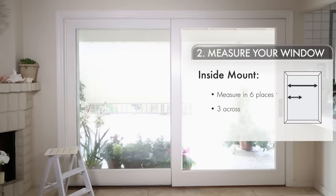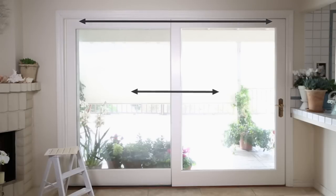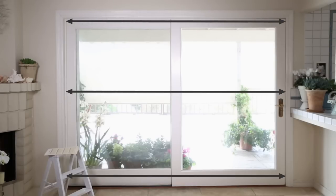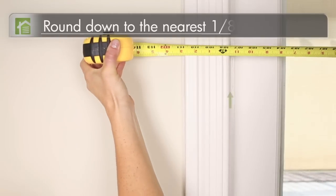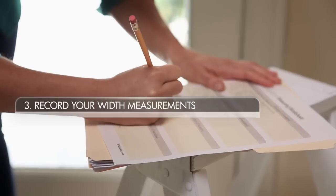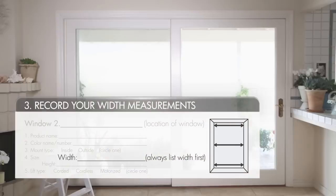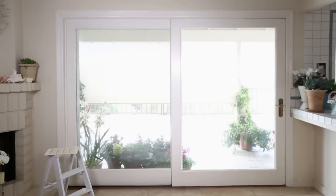Three across and three top to bottom. For the measurements across, measure the inside width horizontally at the top, middle, and bottom. Round down to the nearest eighth of an inch, then take the smallest measurement of the three — this will be the number you give us for width.